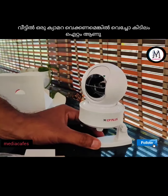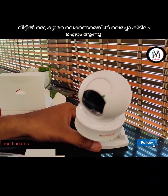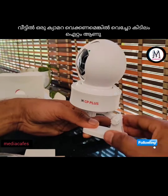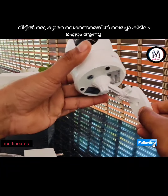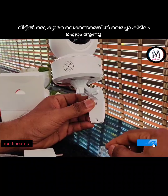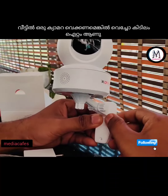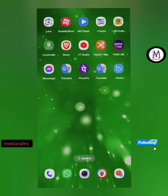I will show you the video. This camera is not a CP Plus camera. If you are using the phone, it is a simple fit. If you have a camera, you can use it.